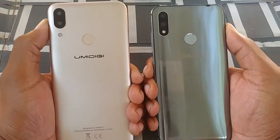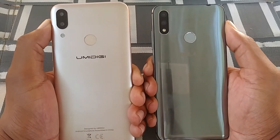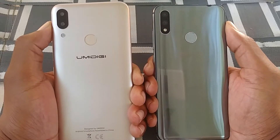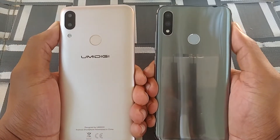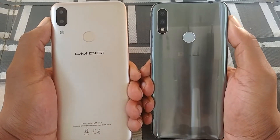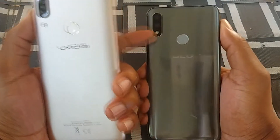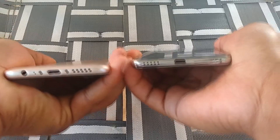You do have similar layouts. With the Umidigi Power, you have a 16 megapixel camera and a 5 megapixel depth sensor, LED flash, fingerprint scanner, and branding on the back. With the Blue Vivo 11, you also have a 16 megapixel sensor along with a 5 megapixel depth sensor, LED flash, all built into one piece on the back, a fingerprint scanner, and Blue branding as well.